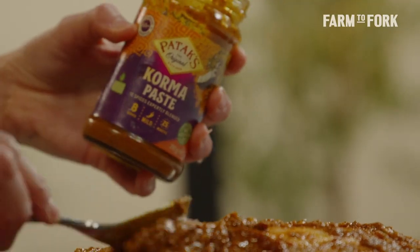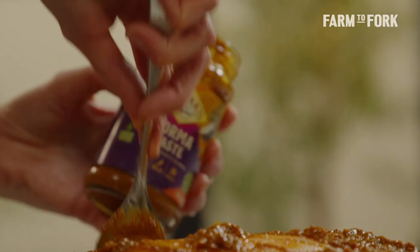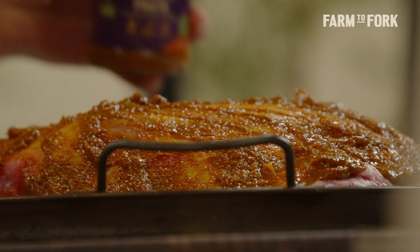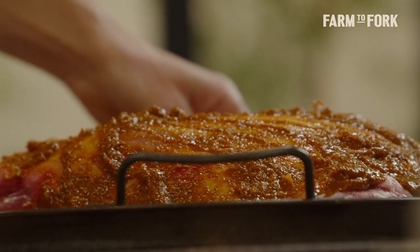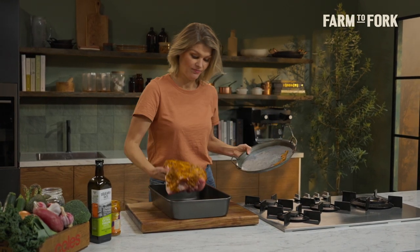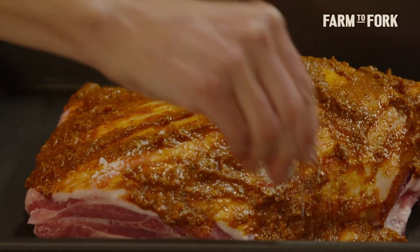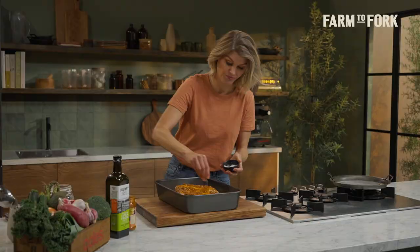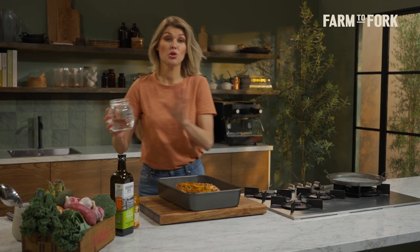You need about half a jar of the korma paste. Use a spoon to rub it all over the lamb and into those little gaps we created with the knife. Grab a large roasting tray, pop the lamb in, and season with some sea salt. Then add two cups of water.